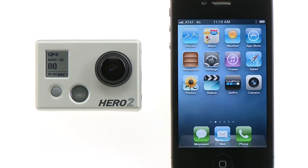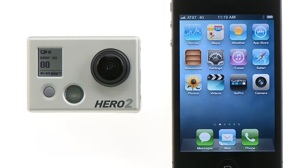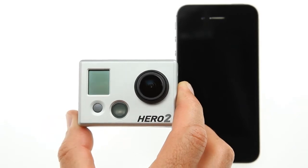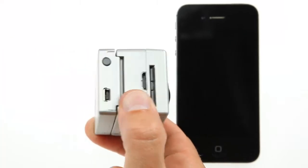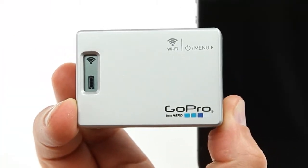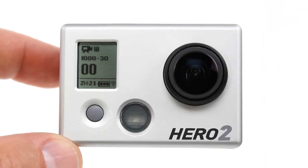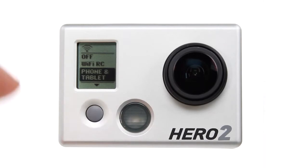The first step is to pair your smartphone or tablet with the Wi-Fi backpack. Not all smart devices are the same, but the following steps should help walk you through this process. Power on your GoPro camera and Wi-Fi backpack. Make sure your Wi-Fi backpack is discoverable to the GoPro app. Press the button on the Wi-Fi backpack to shortcut to the Wi-Fi menu, then put the Wi-Fi backpack into phone and tablet mode.